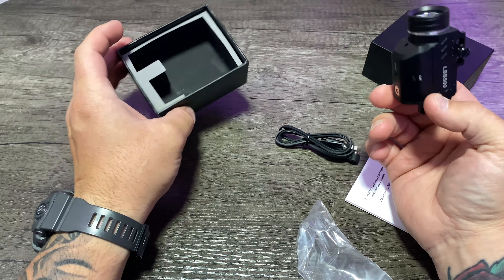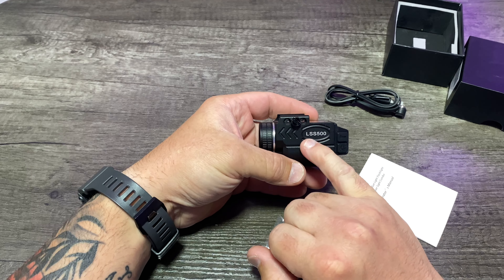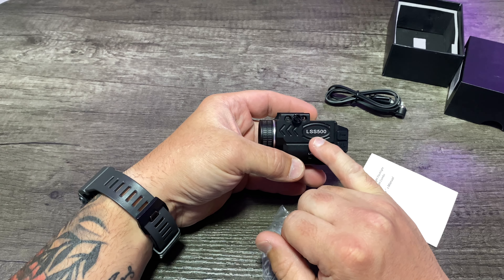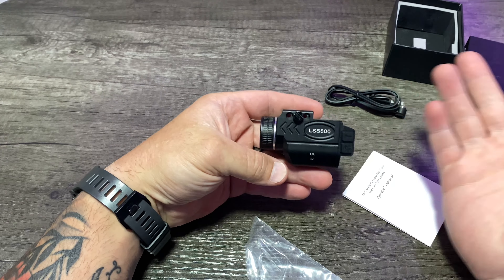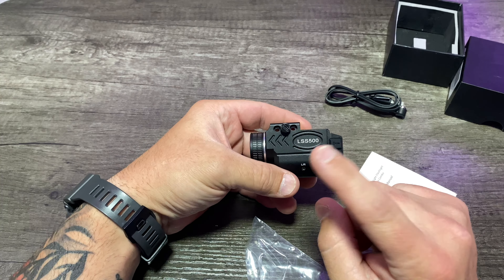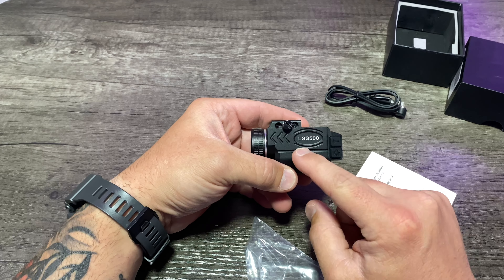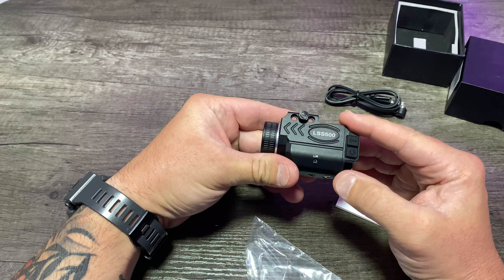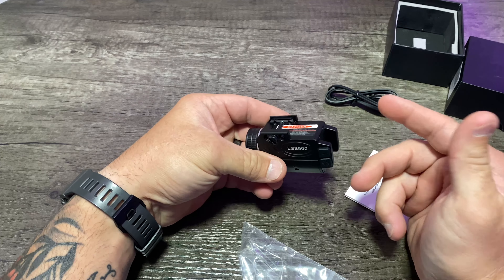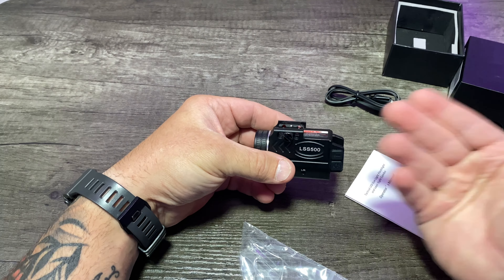Not knowing the company name, I just went ahead and typed this in on Amazon and LSS 500 is apparently the brand name. I don't know who the parent company is, but if you type in LSS 500 on Amazon, this thing will pop up and it does cost around $55. So for $55, what are we getting for our money? Let's get into this thing.